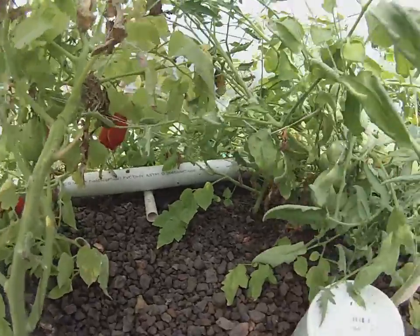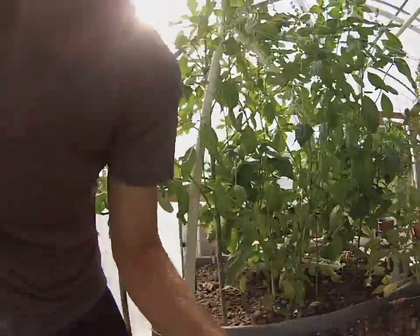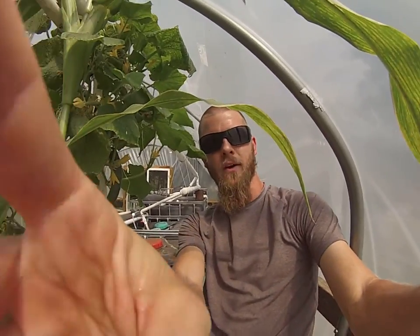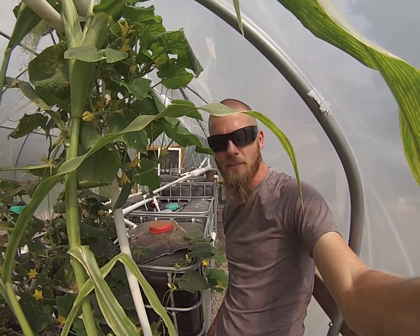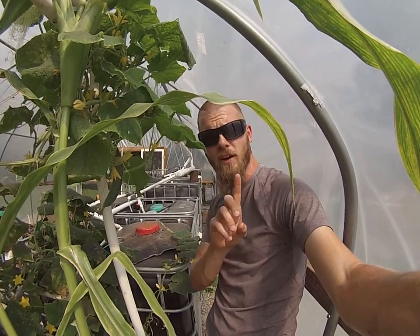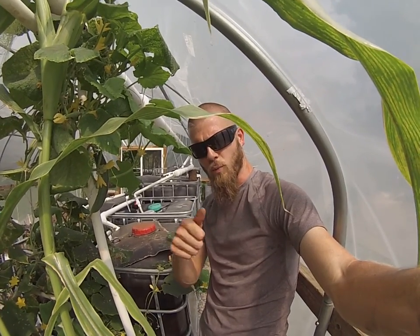I want you guys to know that you can have this too, even with making massive mistakes. I want to go over just one more thing with these deficiencies — and Bruce, move! He's laying on my cucumbers, so I guess we're going to end the video right there. Subscribe and we'll get back into the nutrients of the plant and how it all functions in your system, because you need to be careful when you start supplementing. You guys keep feeding your fish, keep building your systems, and we'll get back to you on the next video.